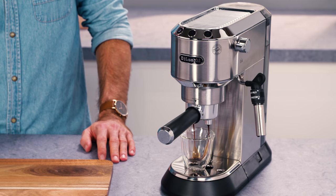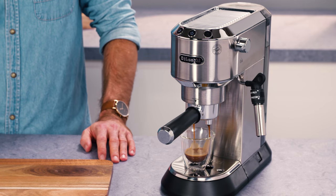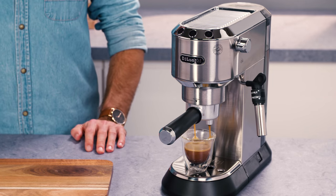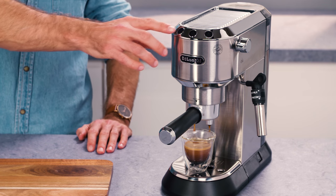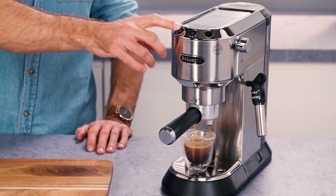While the appliance is making coffee, delivery can be interrupted at any time by pressing the coffee button previously selected. At the end of delivery, around three seconds, to increase the amount of coffee in the cup, press and hold the coffee button pressed previously.